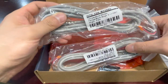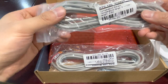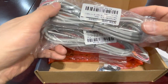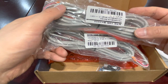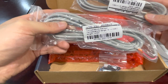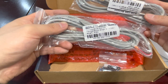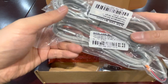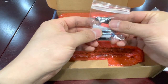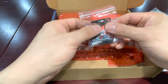Here are two pieces of NTC 10k sensor cable. One is used to detect the water temperature at the upper part of the solar hot water tank, and the other NTC 10k is used to detect the hot water temperature at the bottom of the solar water heater tank.